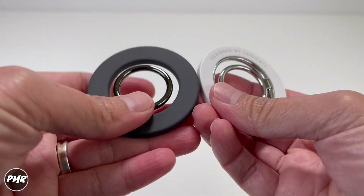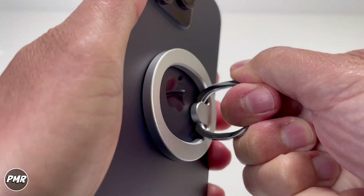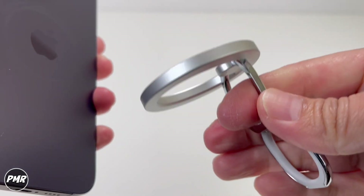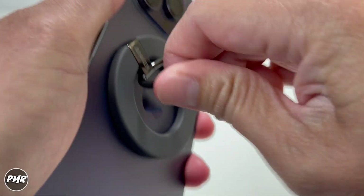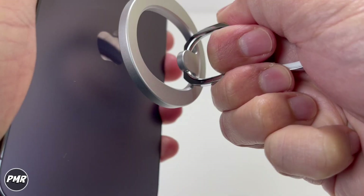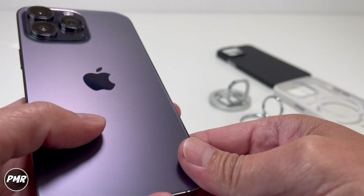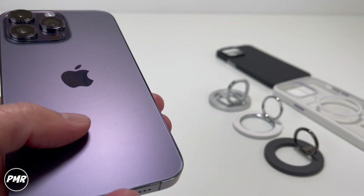Compared to the other phone rings we have, the Lamicall had the strongest magnet previously — but I would say the ESR is actually a little bit stronger than the Lamicall. Let's try the Anker. So ESR has the strongest hold so far. I'm testing on a bare iPhone since cases all have different magnet strengths.